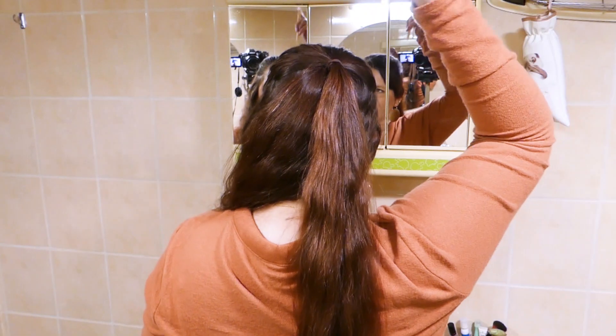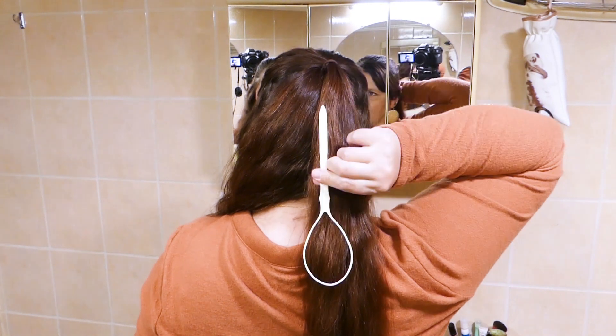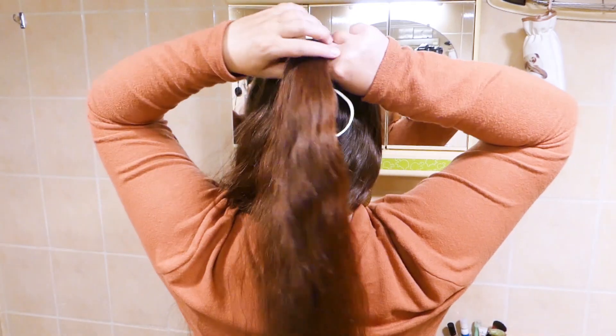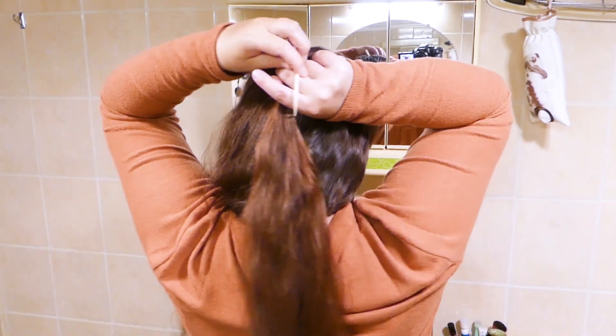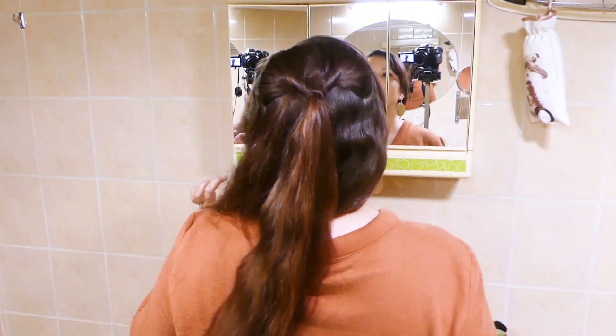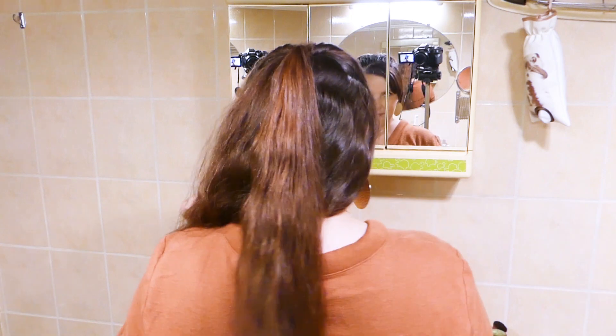Instead of putting the long part downward in front of the hair elastic, we're gonna put it upward in front of the hair elastic. Grab your ponytail, feed it through the loop and pull the topsy-tail tool up so that the ponytail is pulled through and creates twists in your hair on both sides.